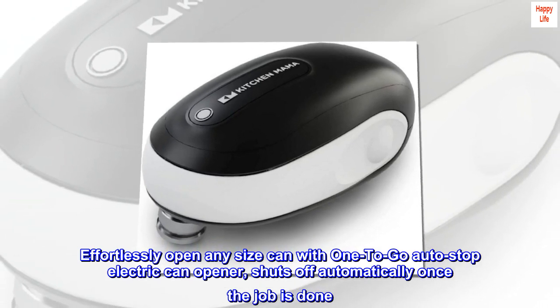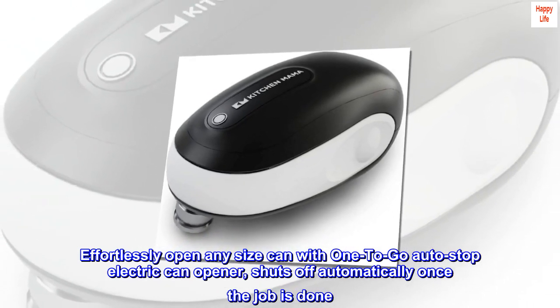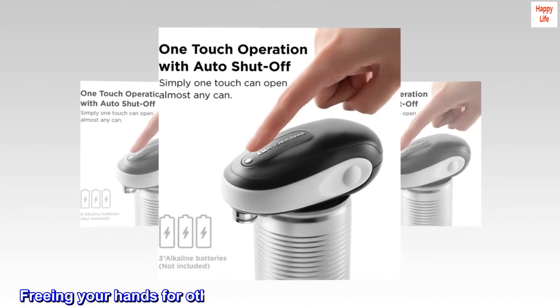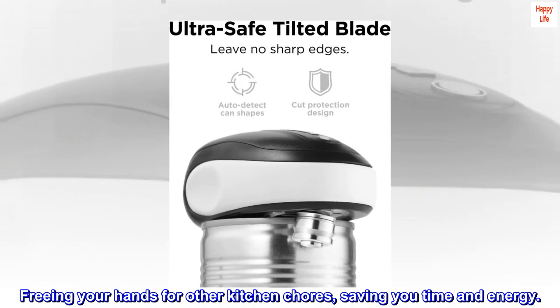Effortlessly open any size can with the one-to-go auto-stop electric can opener, which shuts off automatically once the job is done, freeing your hands for other kitchen chores and saving you time and energy.